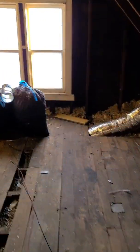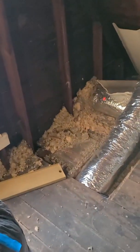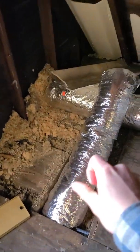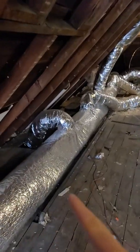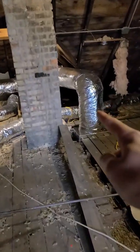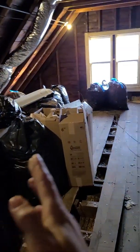Step two was determining where the return supplies would go and cutting holes in the ceiling for that. There's a supply there — this is the main supply line, and then they have branches off to get to the registers down below. And then this is the return; we just did one return in the middle. One item I had the contractors keep in mind was that I may finish this space up here at some point in the future, so we had the supply lines and the return out of the areas where I may finish off.